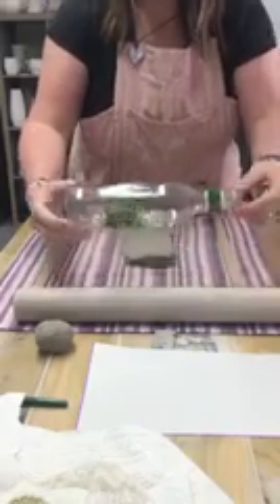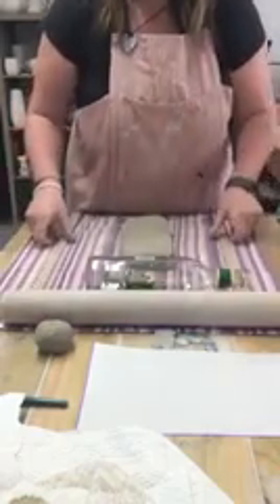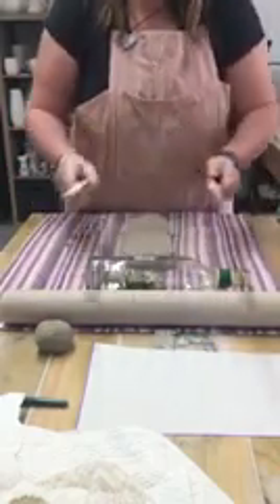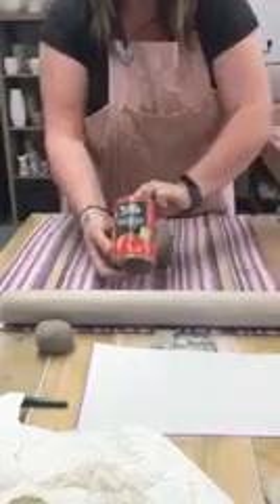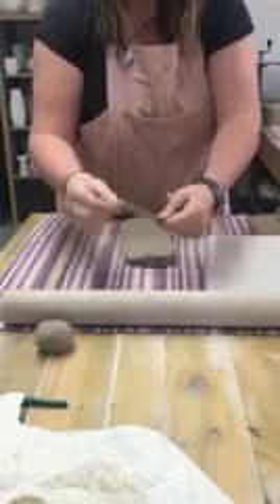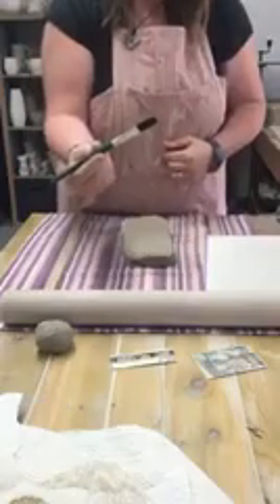Here's the basic equipment you will need. If you've not got a rolling pin you could use a bottle, and then your rolling guides — these could be some lats, magazines stacked up, something like a tomato tin can, a bean can, and your template. Credit cards are great for using as rubber kidneys and you can cut one down as a joining tool, and then just a simple brush.